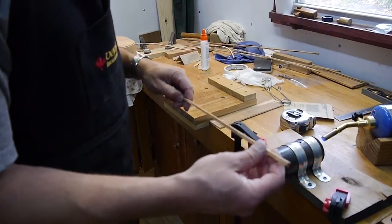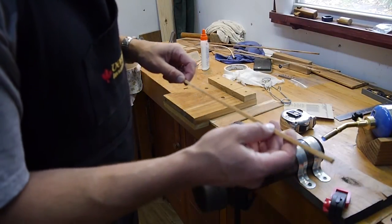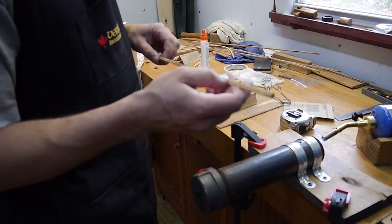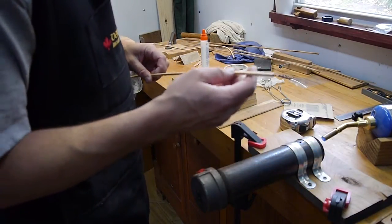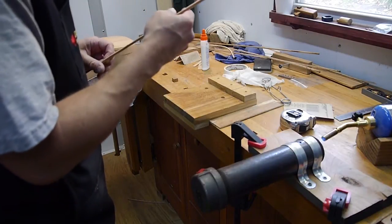Here's the bending iron, and I want to find the piece and get the orientation. I've got a smooth side and a side that's not as smooth, and I want to get the proper orientation for when it goes on the guitar — and it looks like this will work this way.